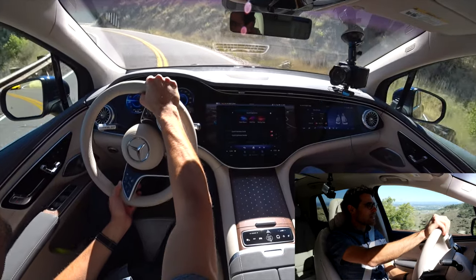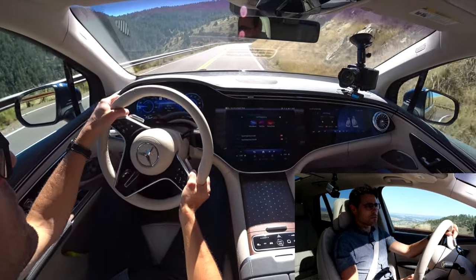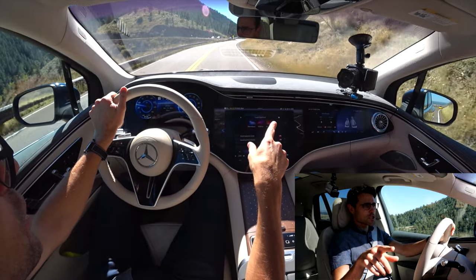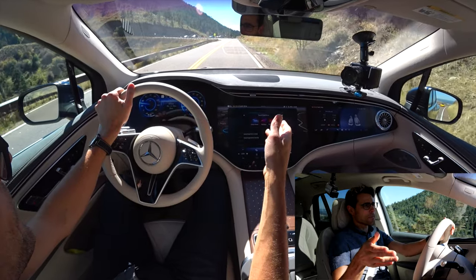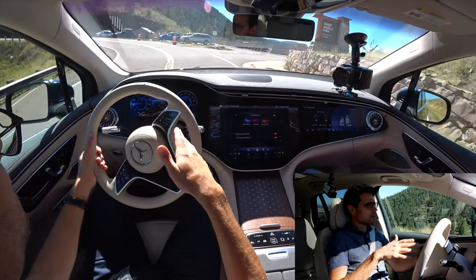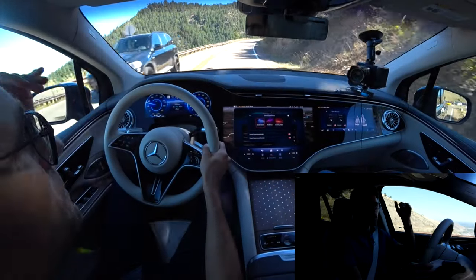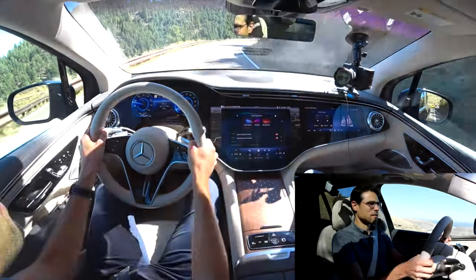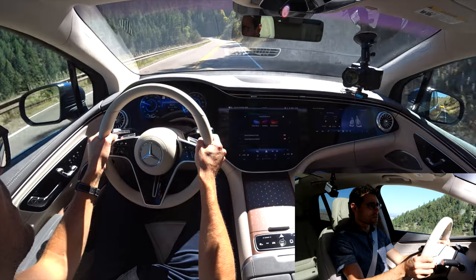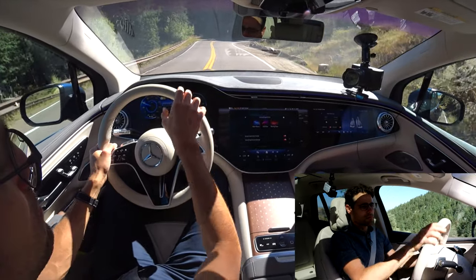Is it less sporty than an EQS Sedan or EQE Sedan? With electric vehicles, since you have a low center of gravity with the SUVs as well, the difference is not that large. The sporty driving difference between S-Class and GLS, or E-Class and GLE, is larger than the difference between EQS Sedan and EQS SUV. The battery pack makes it not matter as much if the car is higher — you still have a sporty, decent driving feeling.